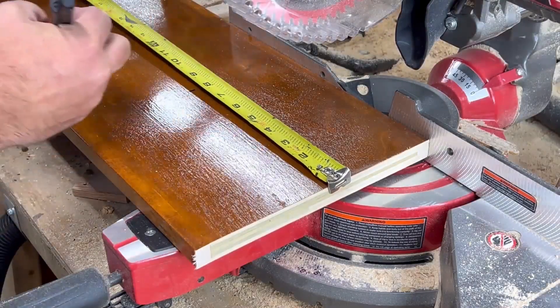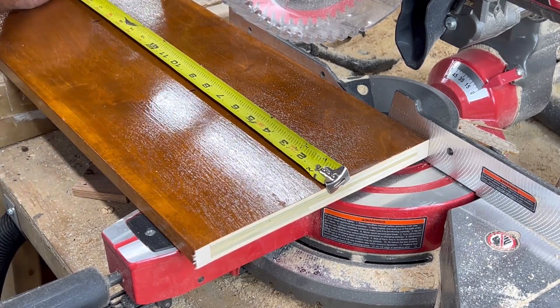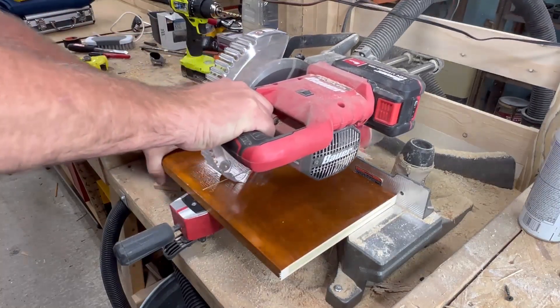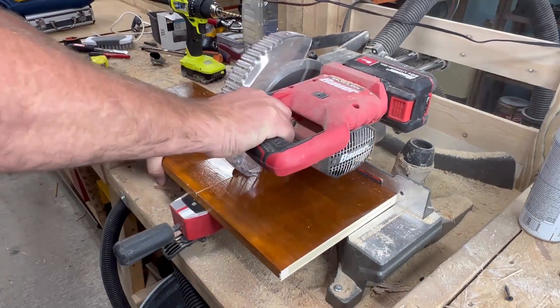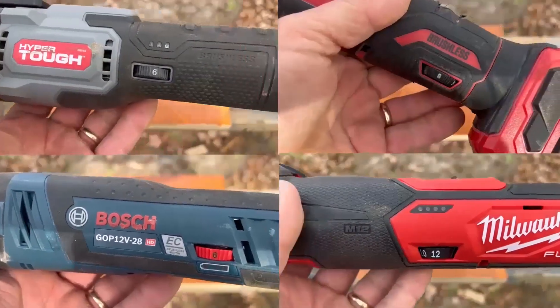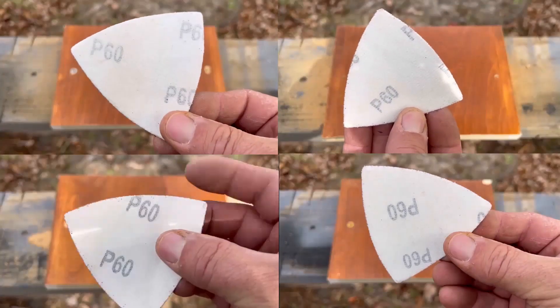On this next segment I'm going to test the sanding capabilities of these oscillating tools. Every one of them comes with a sanding attachment and a couple of triangular sanding pads. I cut some wood and we're going to see how these tools take the finish off. All four on the same screen — five minutes with 60 grit and two minutes with 120 grit.